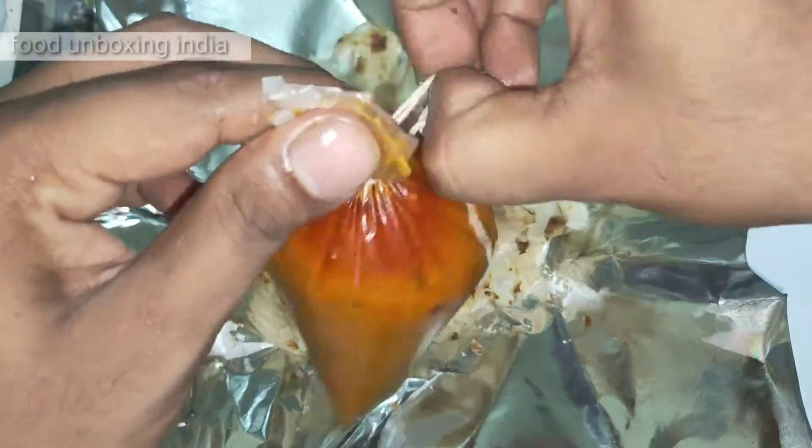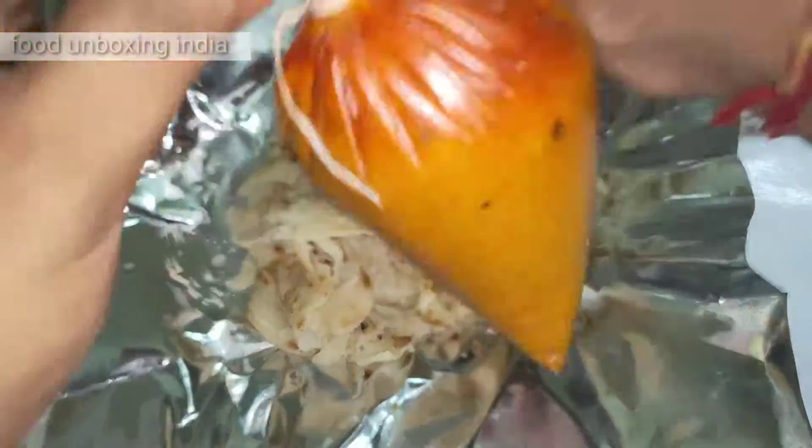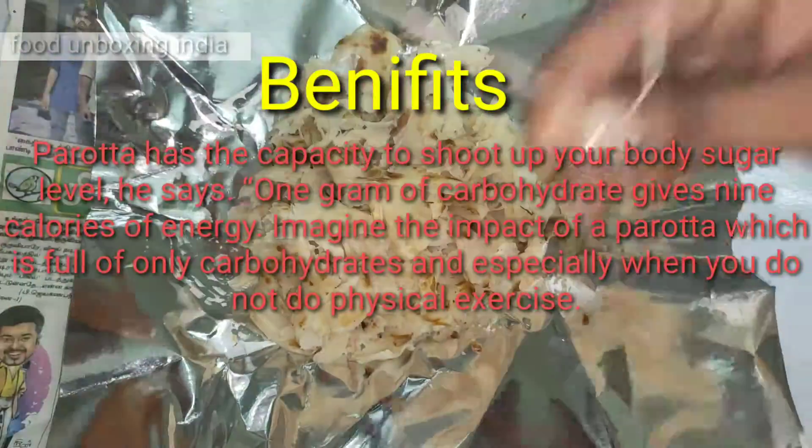It's a little hot also. The price is only 10 Indian rupees — one barota is 10 Indian rupees.